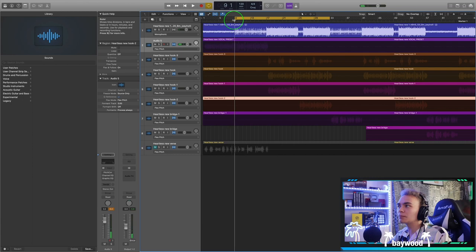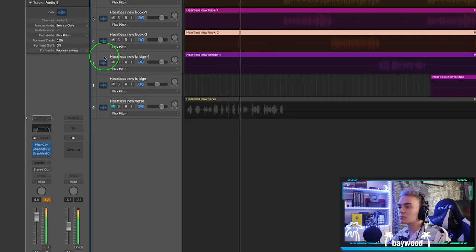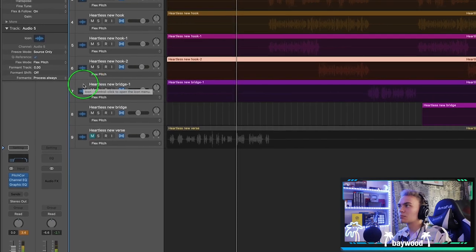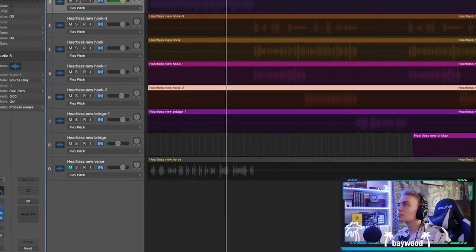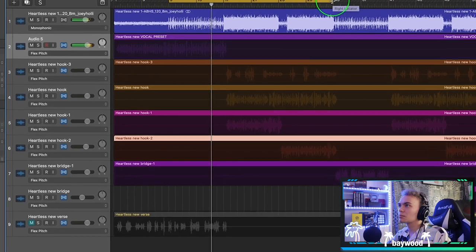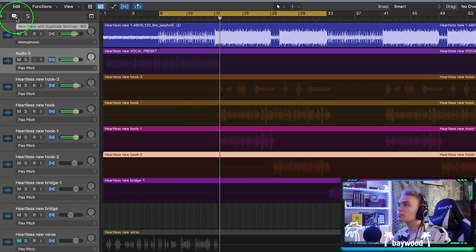Here's the raw vocal. [Vocal plays: 'Always wasted, thinking about the way you said that I won't make it... fixing my life for bullshit 'cause I ain't changing... you retort and say I ain't shit.']